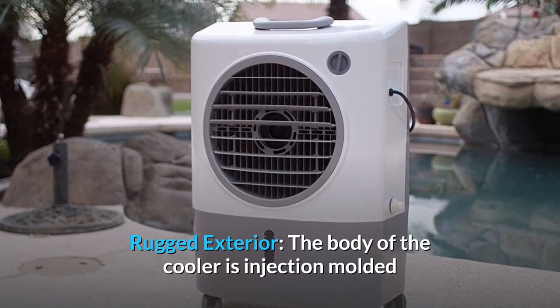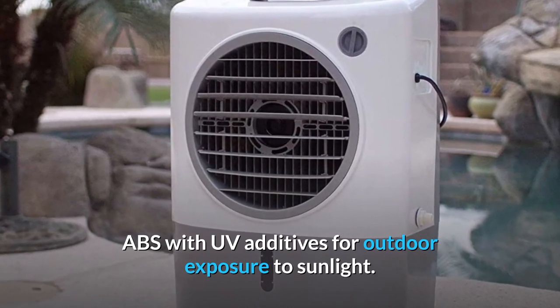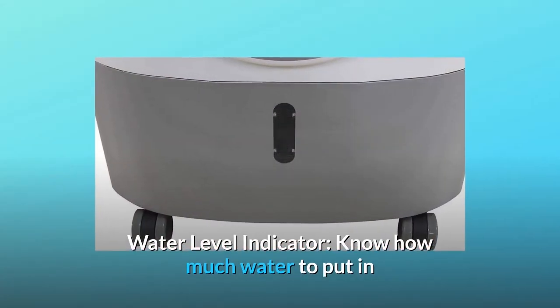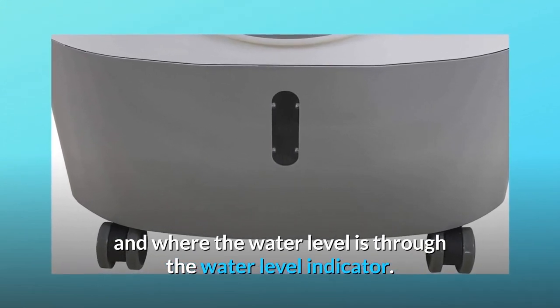Rugged exterior: the body of the cooler is injection-molded ABS with UV additives for outdoor exposure to sunlight. Water level indicator: know how much water to put in and where the water level is through the water level indicator.